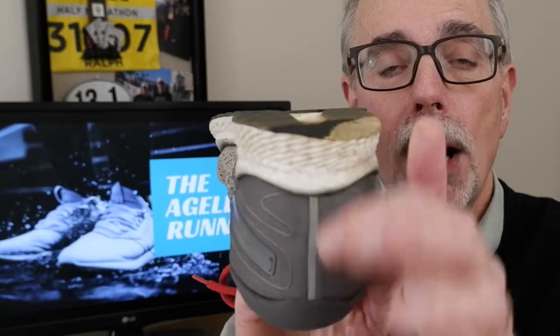Let me show you my shoe. Can you see the bottom of my foot here? See how it's worn on the outside — can you see how it's wearing on the outside of my heel? There's a reason for that, but before we get to that, we're going to start and talk about normal wear on a shoe.